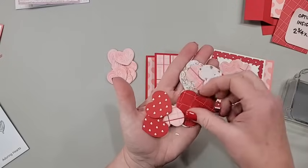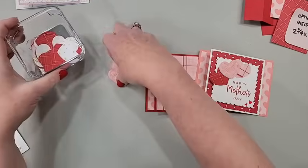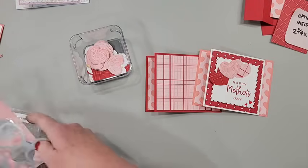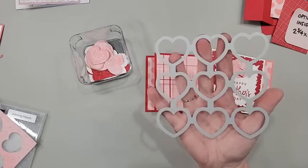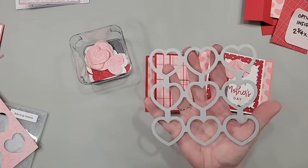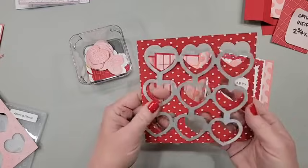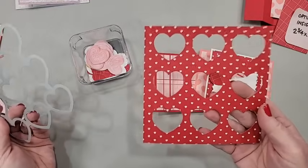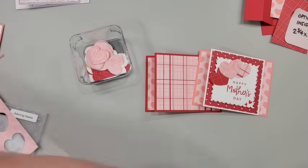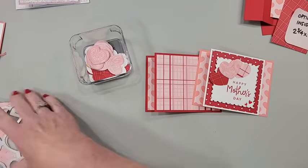If you just want plain die cut hearts without embossing, just use the die as if it were a regular die — place it on top of any paper, solid or designer, put it on your six by six, run it through the machine, and you get hearts. I have a bonus to show you at the end about what I did with the leftover pieces, so don't go away.